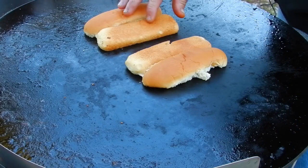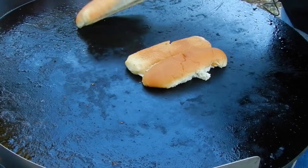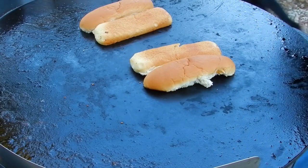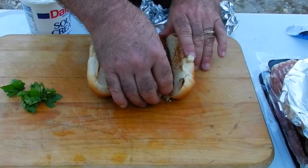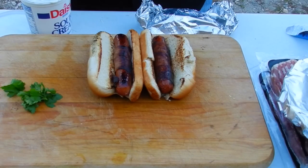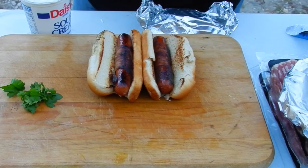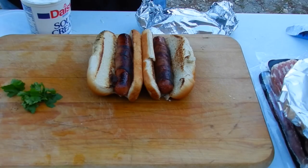I just put some hot dog buns on here to give them a quick toast — just doing a few right now so I can go ahead and get these hot dogs put together and show you how it's done. I went ahead and put our bacon-wrapped wieners in the toasted buns. I think they turned out really nice — that Mojo did a great job on that.